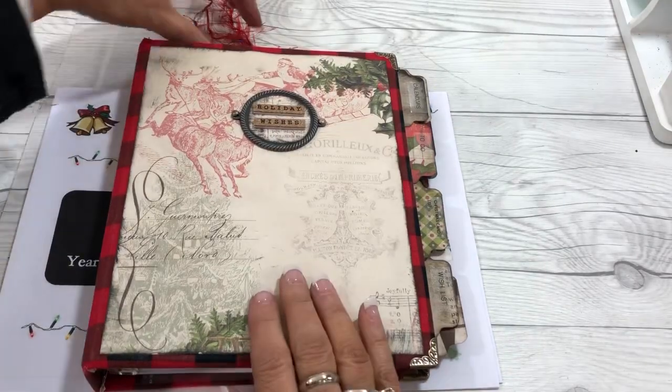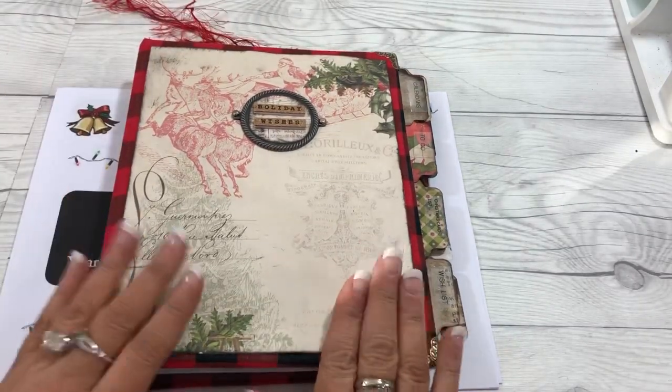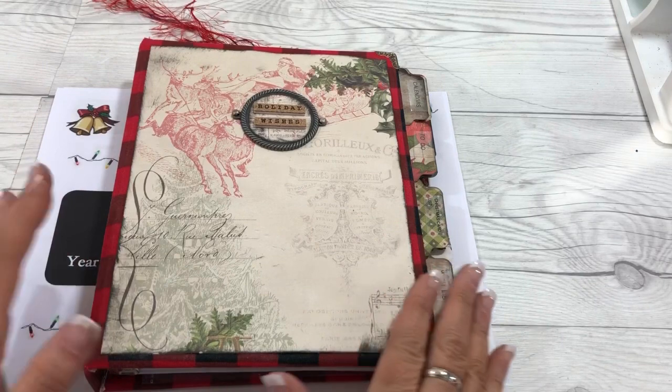Hi everybody, it's Cindy A. Lewis and the long-awaited part three of the Christmas Planner series.